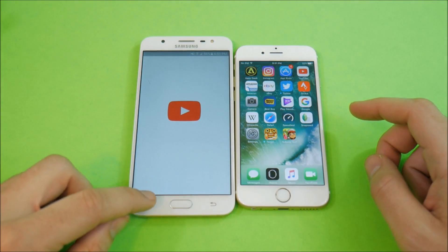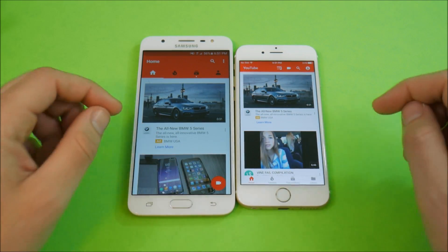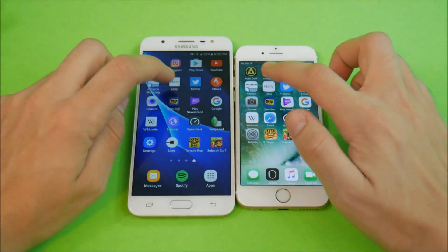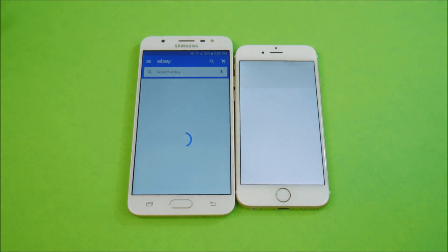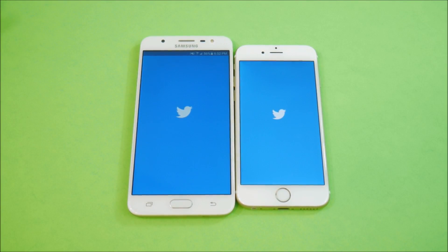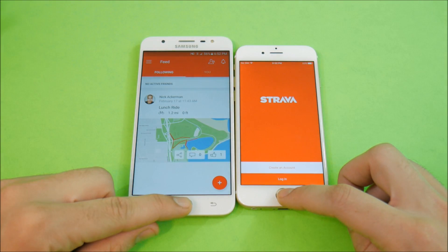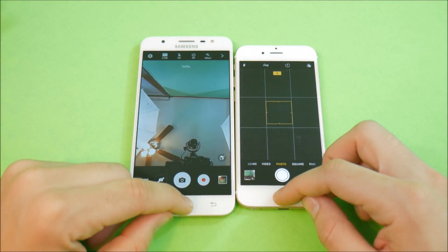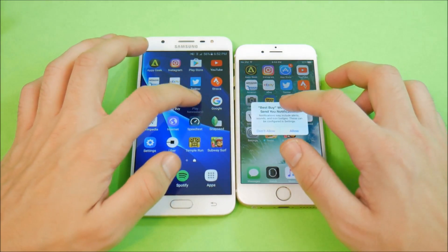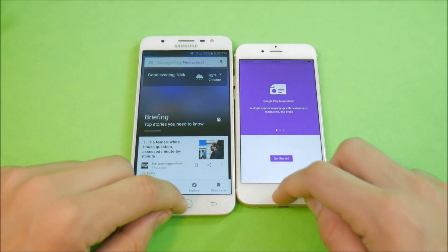J7 back home first. YouTube fires up first on the J7. Amazon — the J7 would have won but I wasn't signed in. eBay looks to win for the J7, though the iPhone 6 pretty much caught up. Twitter goes to the J7. Strava — J7. Camera — iPhone 6 wins there. Best Buy — J7 takes that one. So the newer phone is actually performing better, though the iPhone 6 has been holding up pretty good. But it's getting a little bit slow with its 1 gig of RAM.